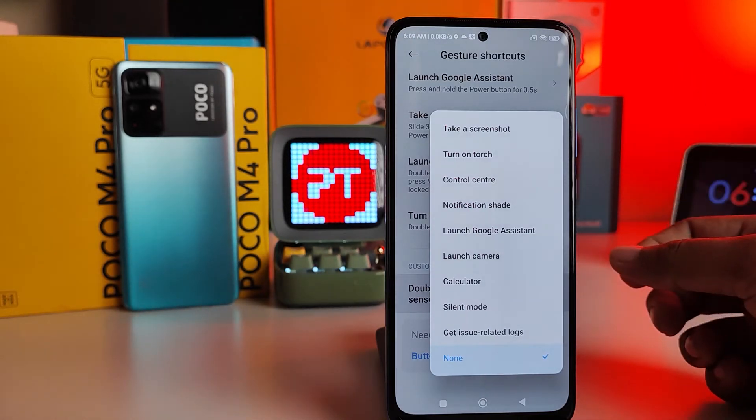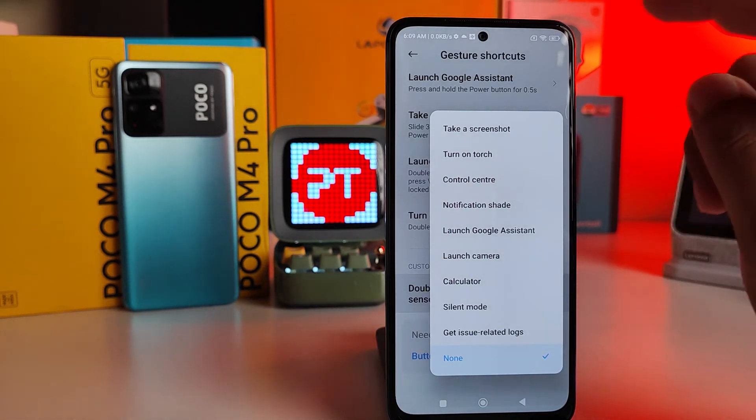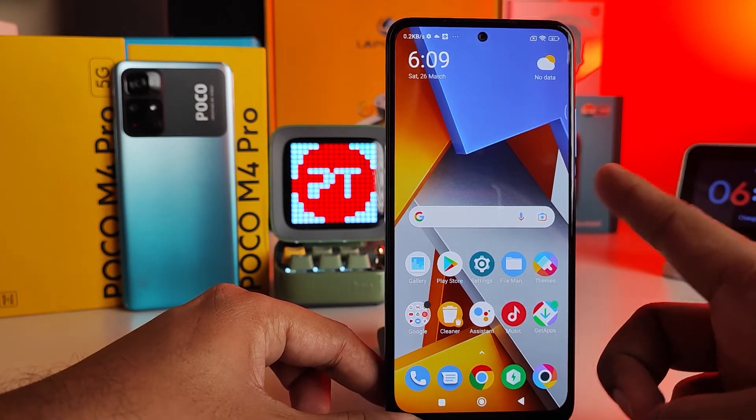Now you can choose a variety of things from the list. You can enable it for a screenshot, dodge, control center, notification shade, or even the camera or calculator. I will enable Take a Screenshot.